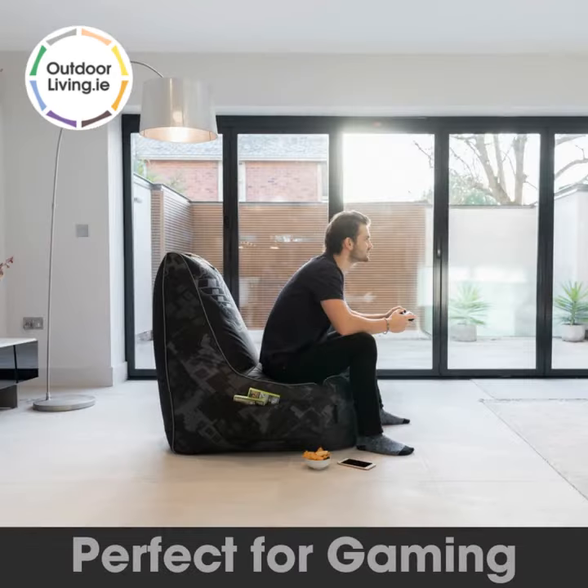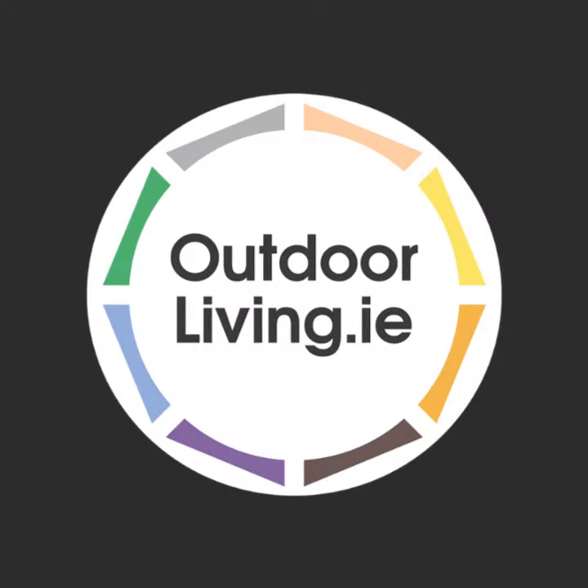The high back and wide seat make this beanbag perfect for gaming. Order online from our website, outdoorliving.ie.